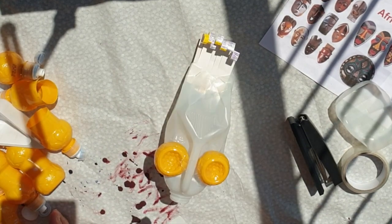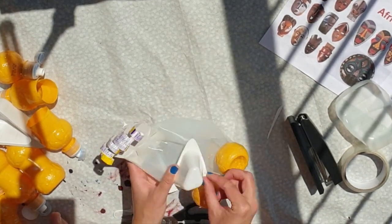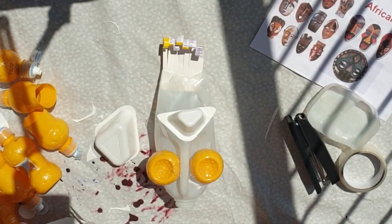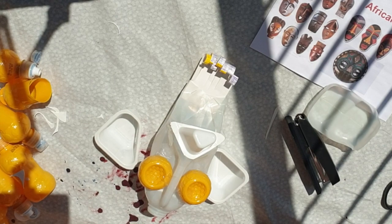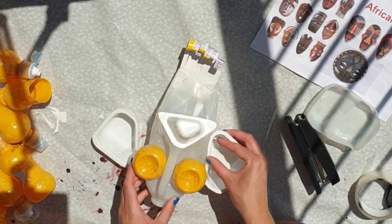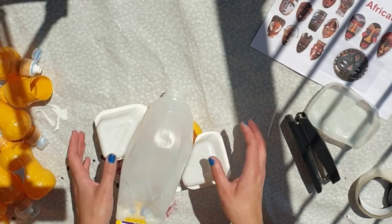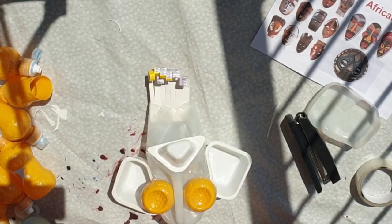I wanted to do something with these triangular yoghurt pots, so I cut them down the folded bit first and trimmed the shape down a bit. I quite liked the smaller triangle to be an unusual shape on the forehead, but the bigger bits I thought would make quite good ears. I made sure they were stuck down quite securely at the back as well as the front.